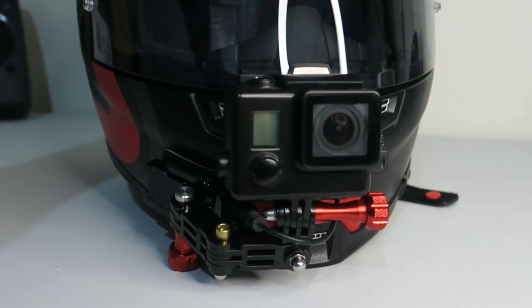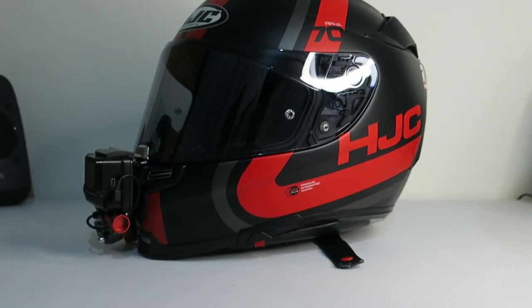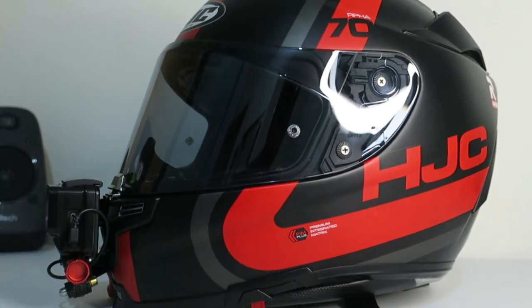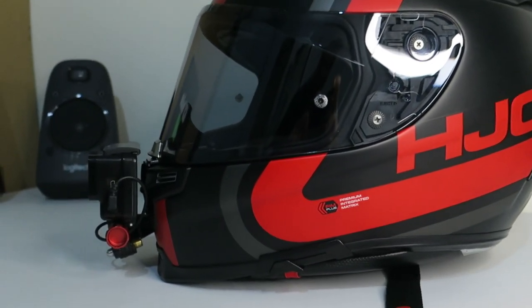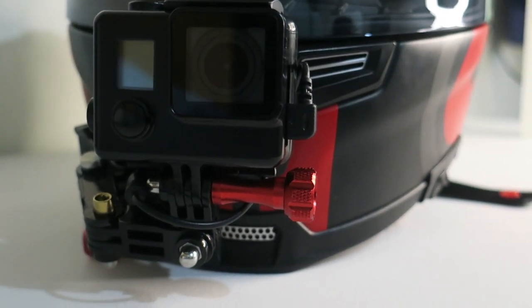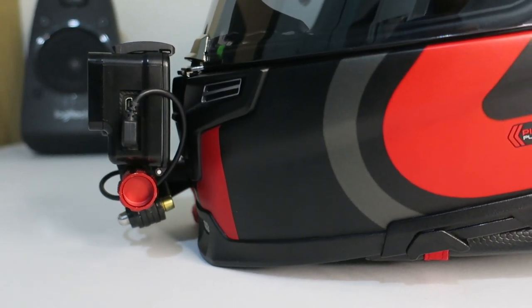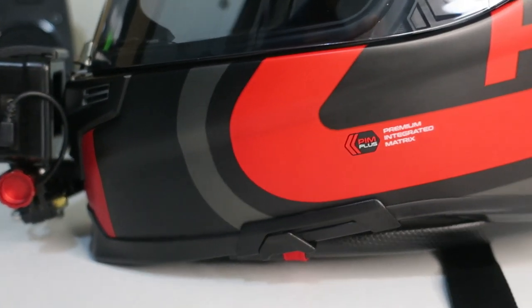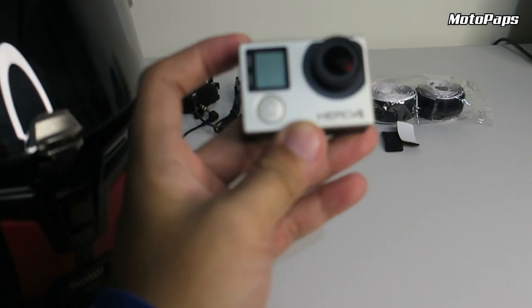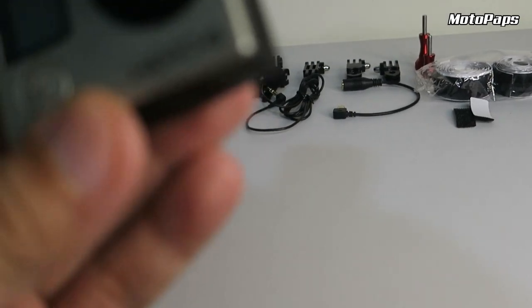Hello everyone, welcome to our channel. So good day, mga paps, mga mamsi. Today, maglalagay tayo ng camera sa ating helmet. Ito ituturo natin ngayon guys, kung paano maglagay ng camera sa ating helmet.